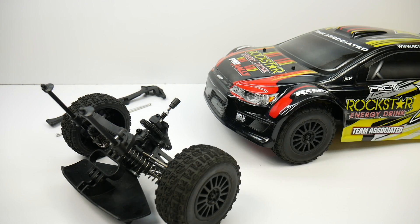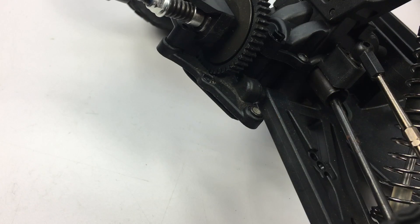Hey guys, Rich here from TheRCnetwork.com and welcome to another episode of the Beginner Series. This month we're going to be talking about the center slipper clutch.